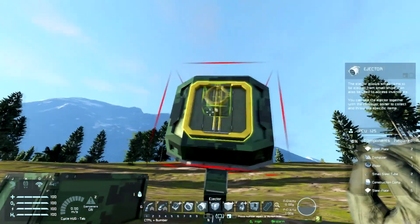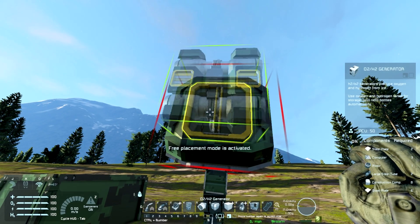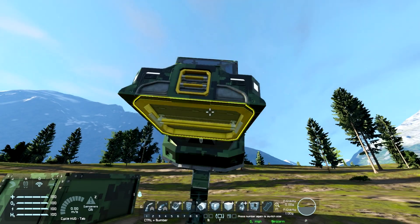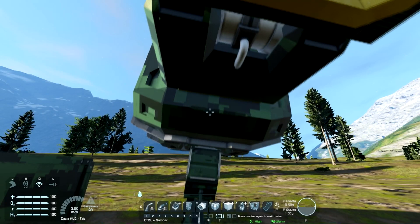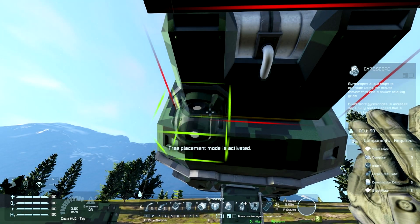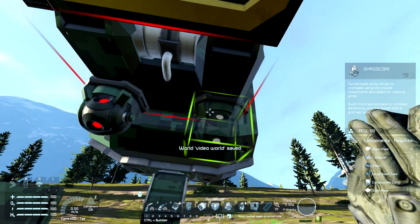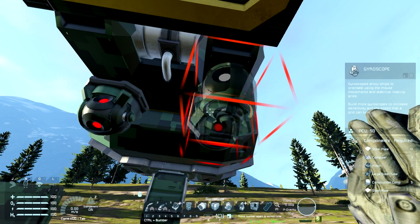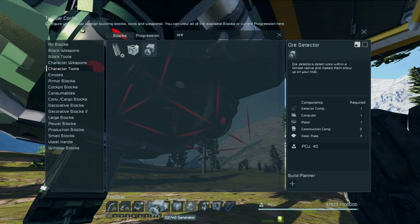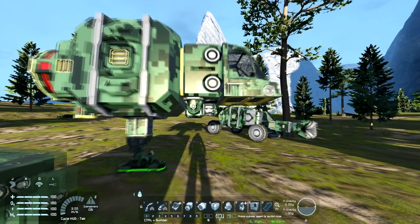Now for the front, I have our H2 generator, and then the cockpit. Looking good so far. Let's go ahead and get the components underneath. I like to have two gyroscopes — the small grid gyroscopes don't seem to be particularly powerful, but they're not particularly expensive either, so two is a happy number. And then the ore detector. That's it for the bottom.